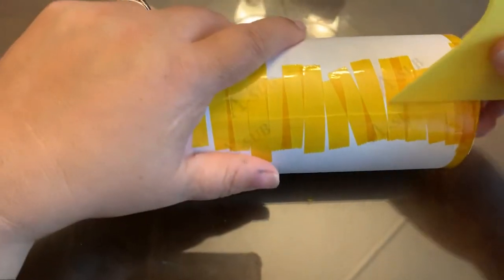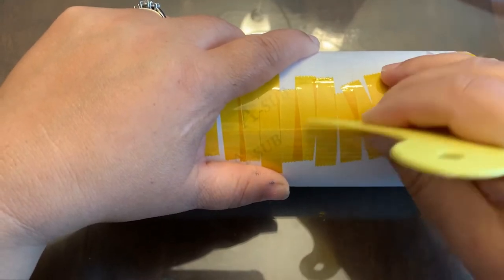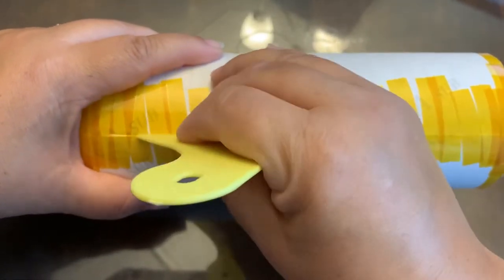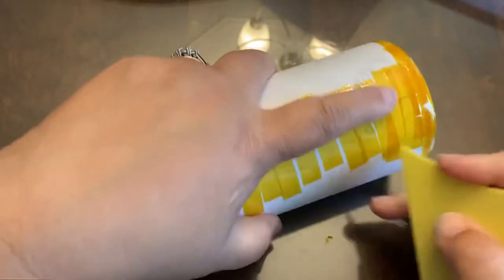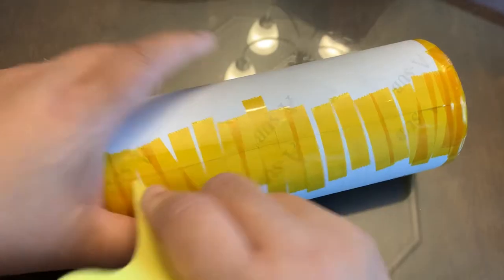What I'm going to do is take my little scraper here and push out all those air bubbles that are underneath there. I'm going to do the other side too, to kind of smooth that out a little bit. I think I had a few creases there, but I'm going to push the paper down.